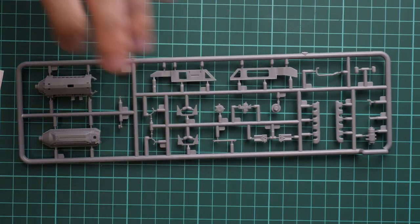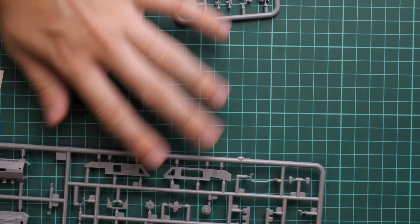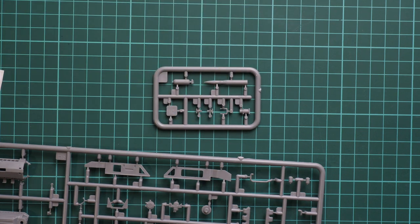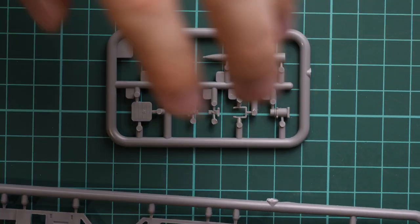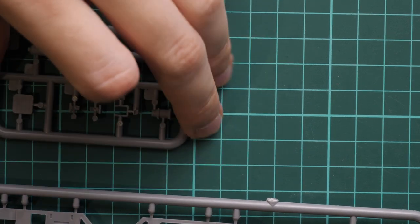Frankly speaking I'm not sure about this sprue — why it is included here, because we do not have a main gun. Still, it is in the package and you will get this main ammo bit included.